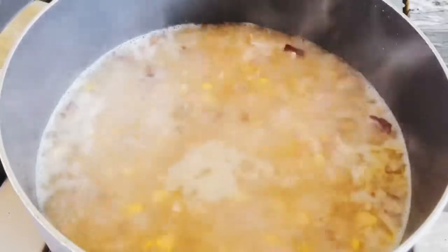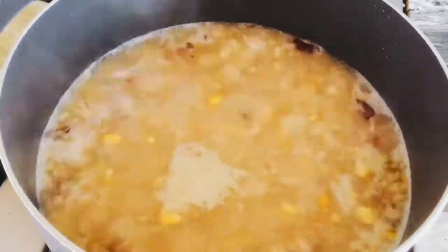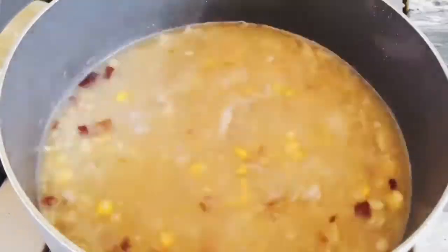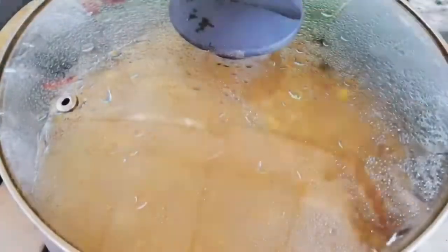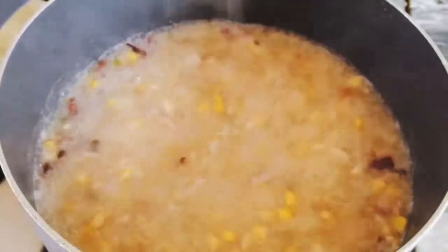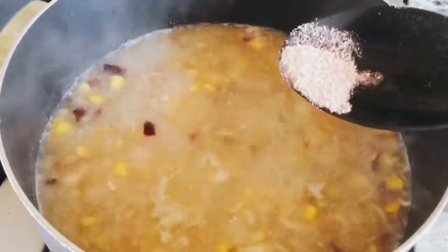Then mag-a-add tayo ng small amount of black pepper. Then mag-a-add tayo ng small amount ng oyster sauce.